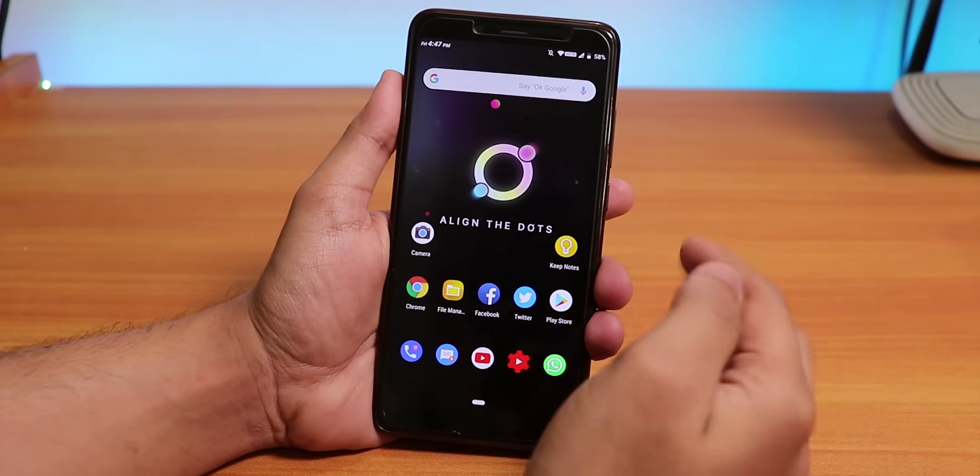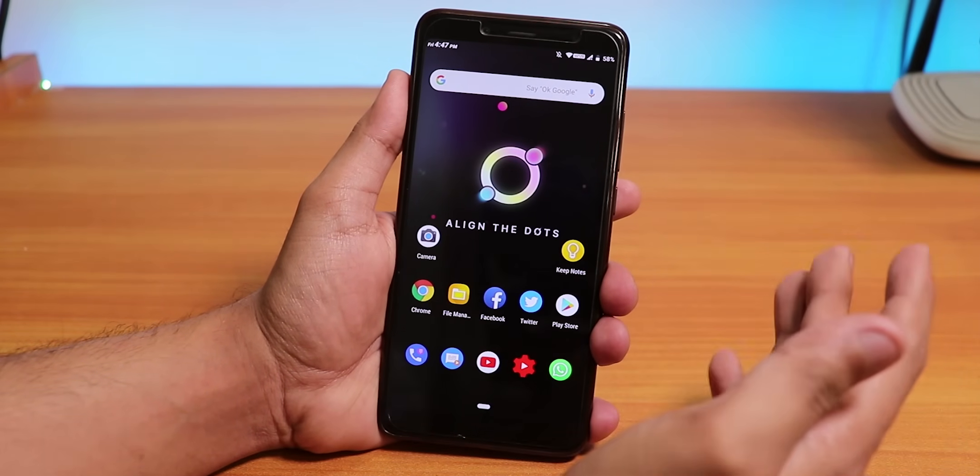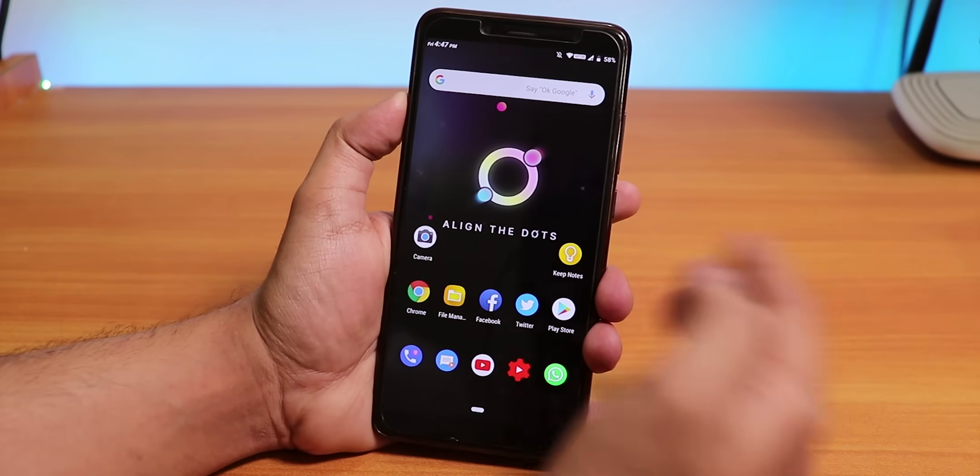What is up guys, this is Tito back with another video on the Redmi Note 5 Pro. Today in this video I am going to be showing you the .OS 3.0 on the Redmi Note 5 Pro based on Android Pie, and this one feels amazing.